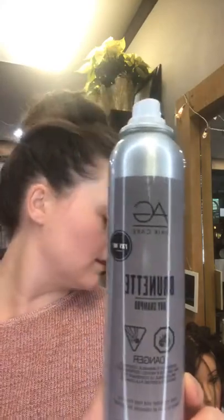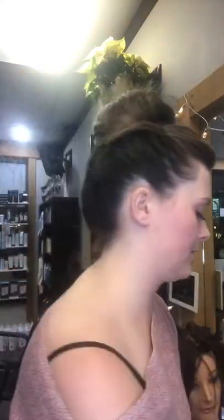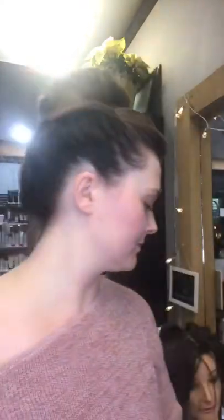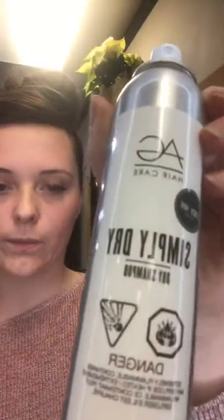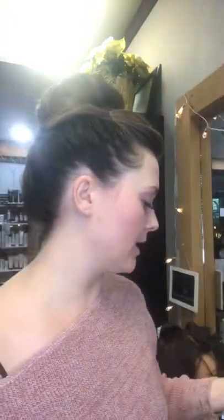What we're going to talk about is the AG tinted dry shampoo. It comes in five colors: a brunette one, a black one, a light brown one, a blonde one, and then the original white one.